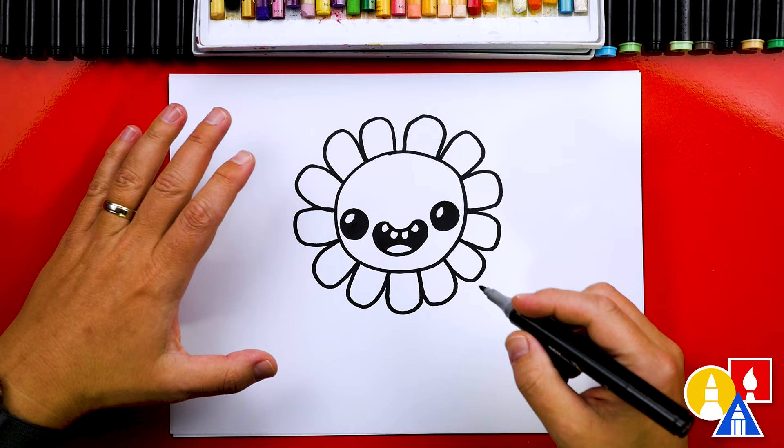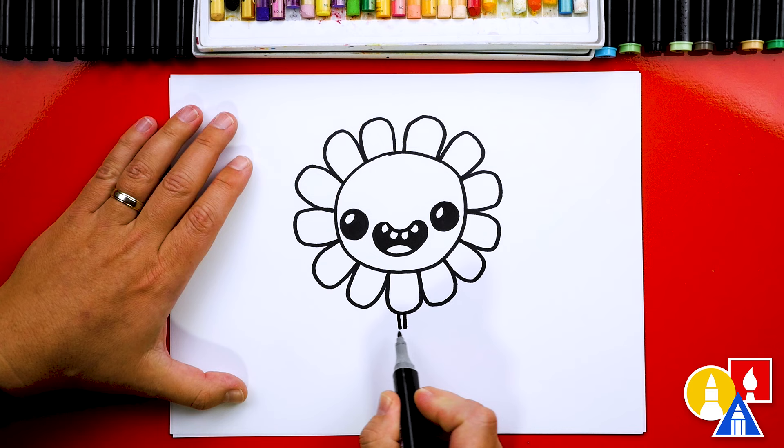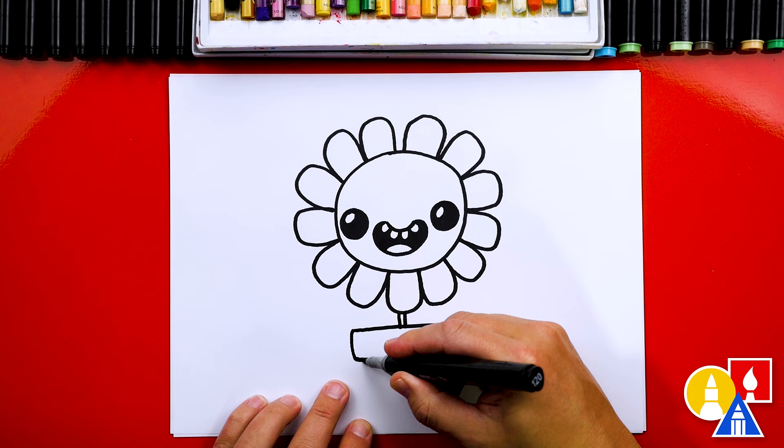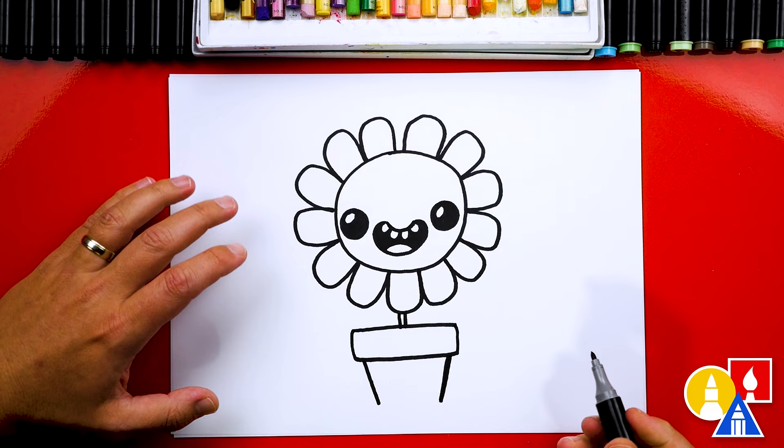Now let's draw the stem. I'm going to draw two lines coming down from the middle of our flower. Then let's draw the pot — I'm going to draw a horizontal line coming across and then turn this into a rectangle shape. Then we'll draw the bottom of the pot with two diagonal lines coming in, getting closer together at the bottom, and then connect those two diagonal lines together.